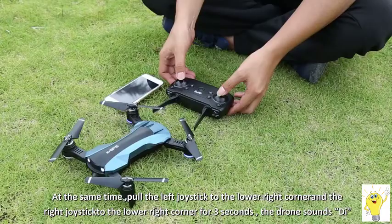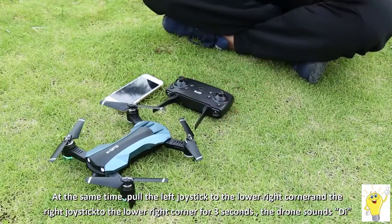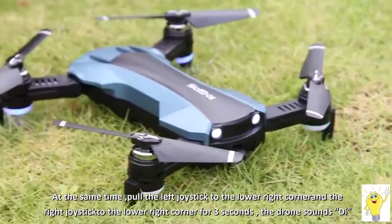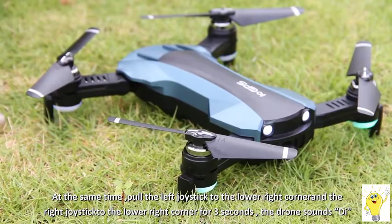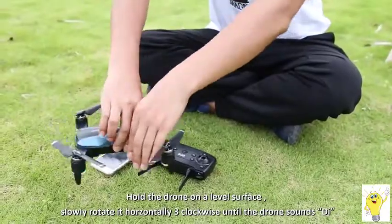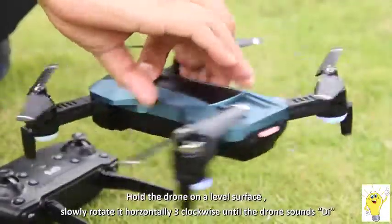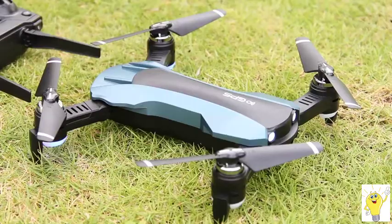Geomagnetic calibration: pull the left and right joysticks to the lower right corner. The drone makes a sound of 'D', then the front green light is on and the back blue light is off — calibration has started. Catch the drone horizontally and turn it counterclockwise for three turns.